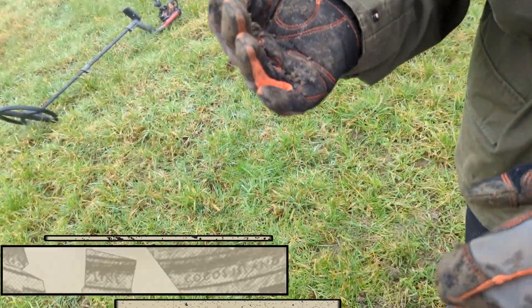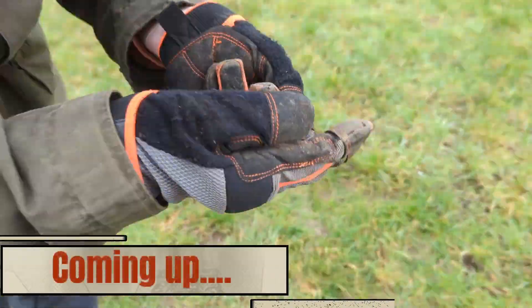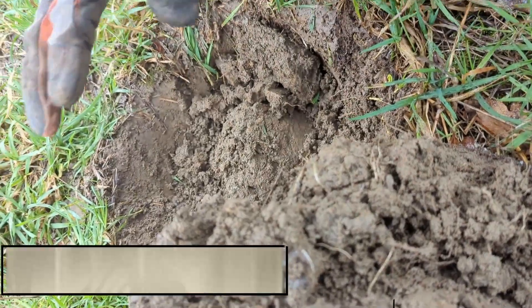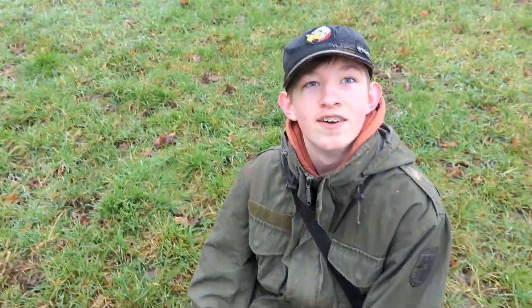It's got a bit of shape on it. He's just thrown it in the hole. Oh, it's there. Stop, stop, stop. Don't touch it, I want to take a picture. Right, take a picture.